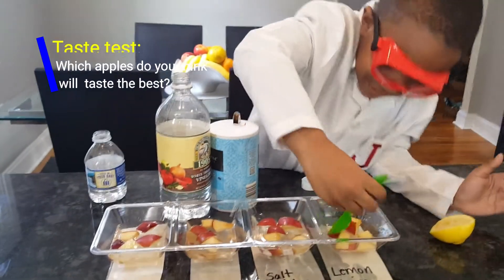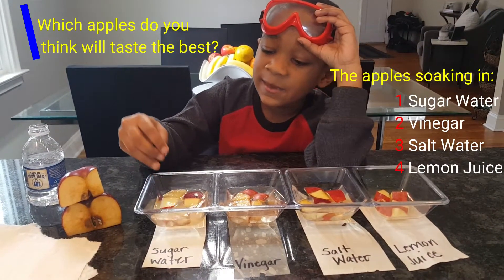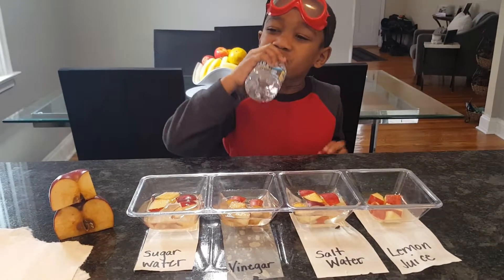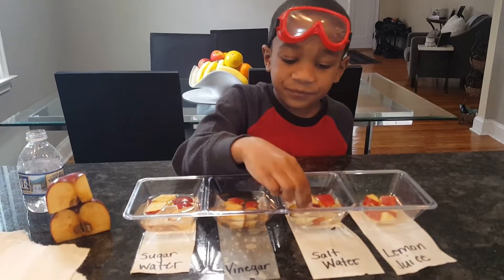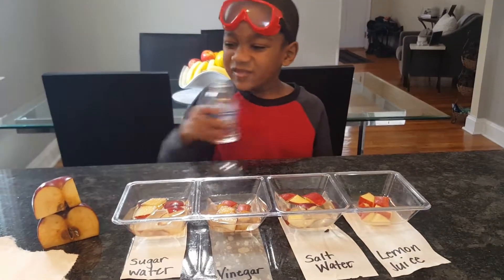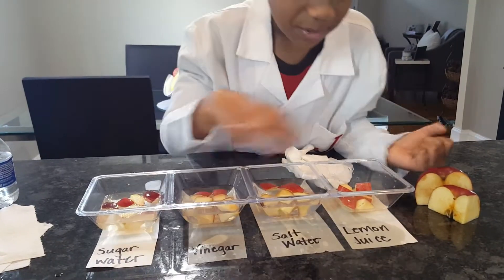Mix it. So now it's time for the taste test. The apples have been sitting a while, so let's taste them. Let's taste them the same way. I know this one's not going to taste good. I never want to taste this one again, and this one again. Which ones are those? This is lemon juice — it was too sour.